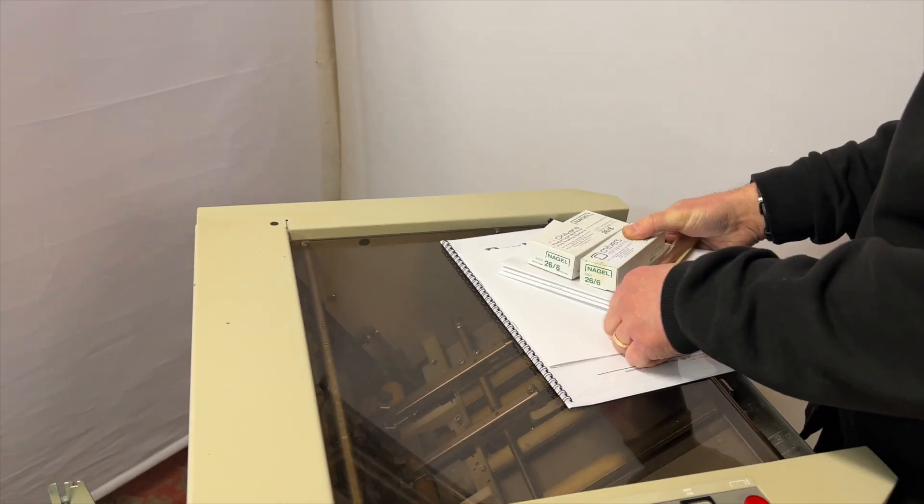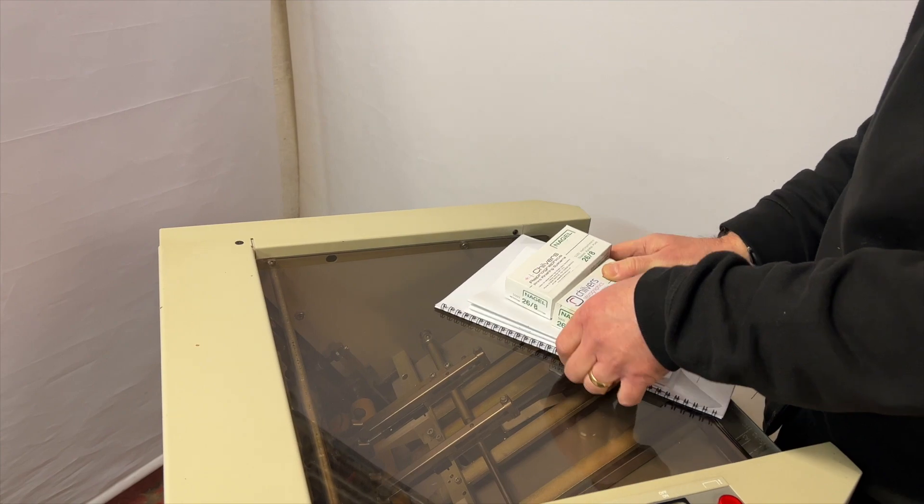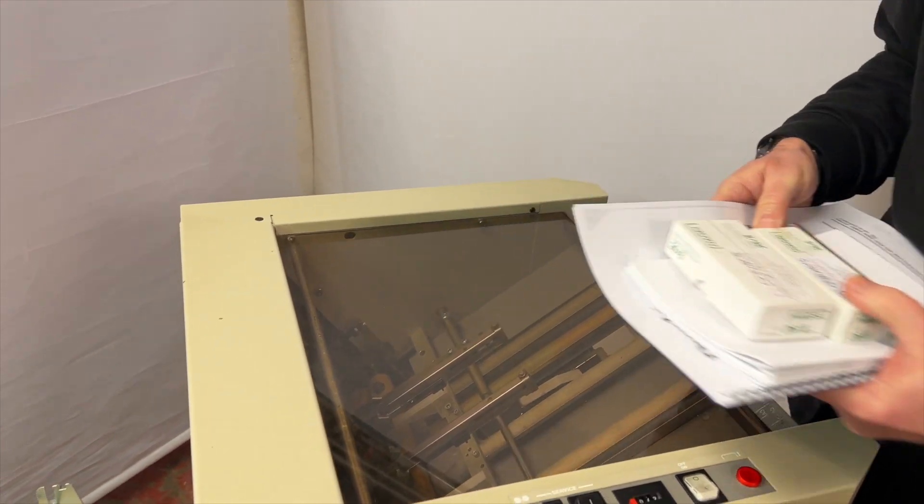It comes with the manual, the tools, and the test booklets. It's just been through our workshop so it's been fully serviced and tested.